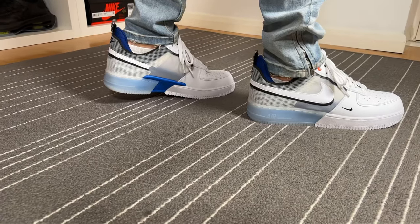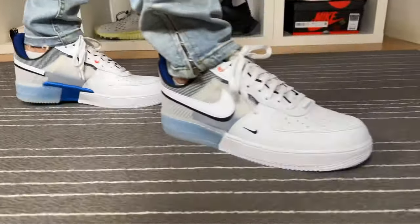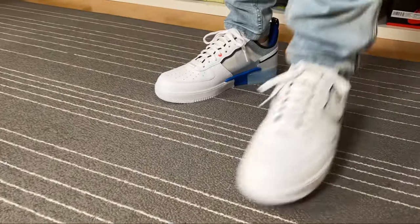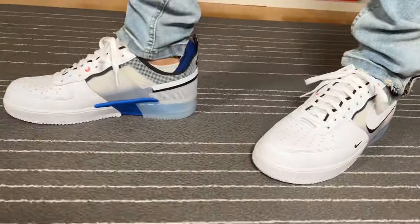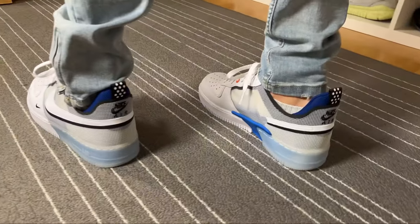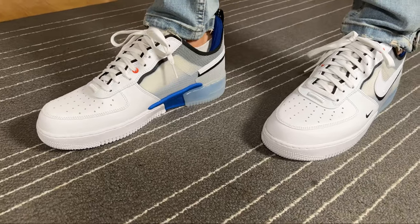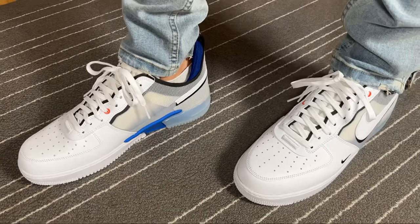Overall, this new version of the Air Force One uses good materials and the back part of the shoe is completely changed compared to the normal Air Force One — which I actually like. The level of comfort is going to be quite good, mainly because of this Nike React foam, which is much less stiff than the normal rubber midsole. So yeah, this was my unboxing and review of the new Nike Air Force One with the React midsole.